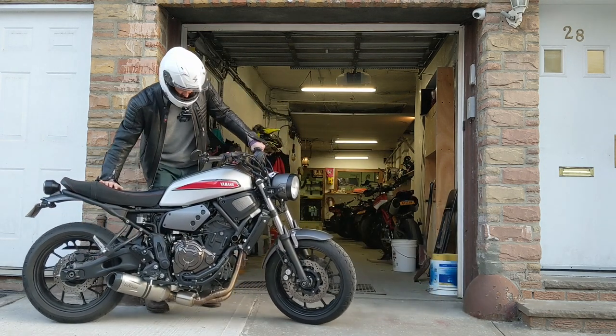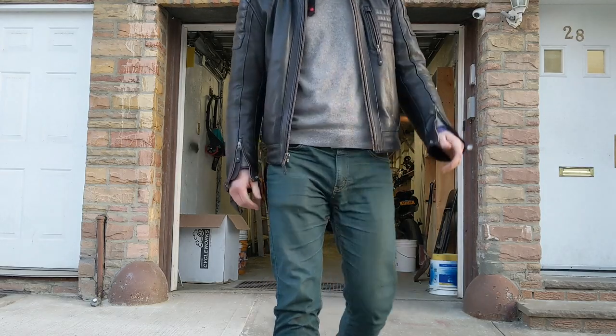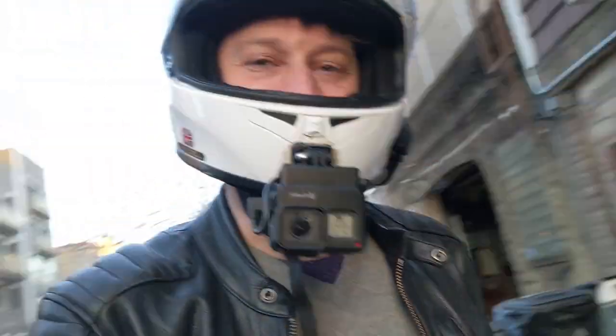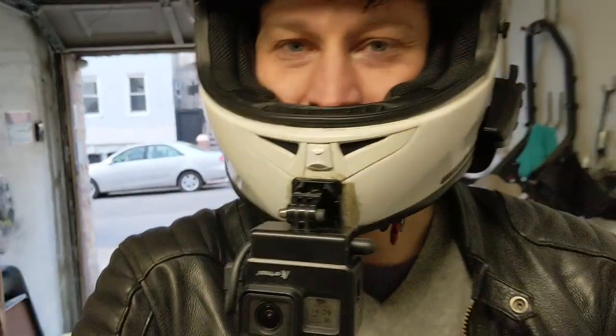All right, let's get the bike back inside. All right guys, that is it. I want to thank everyone for watching, and I'll see you on the next one.